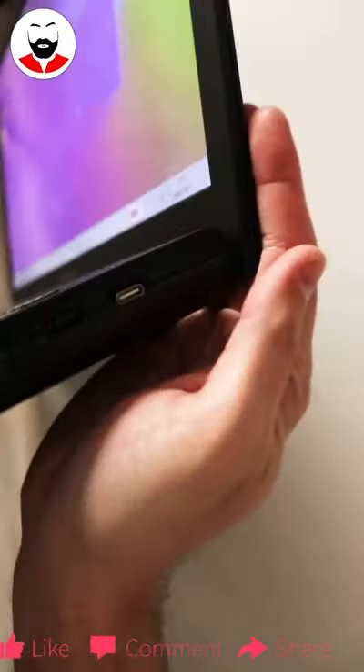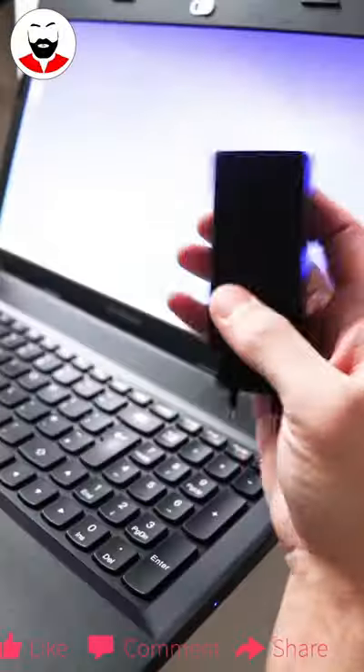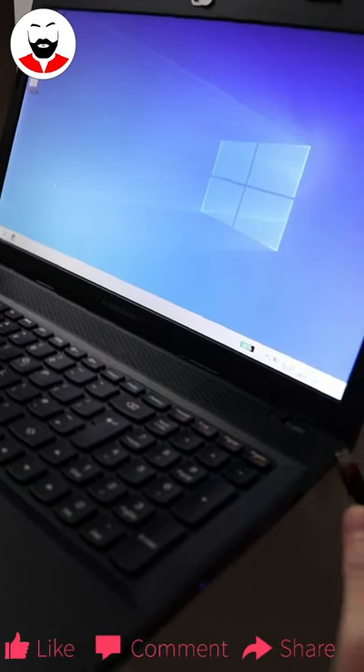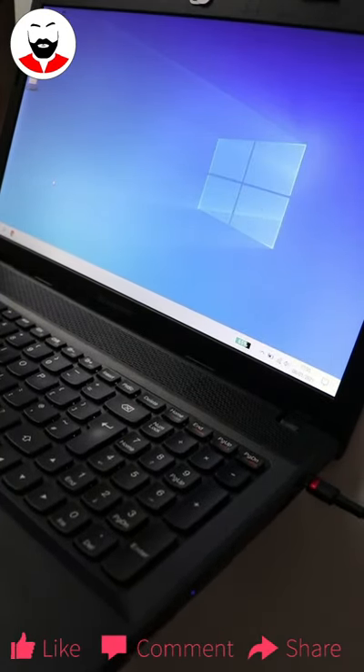And this is the final product — looks almost factory. I have a 65W Type-C charger, one side of the cable. Another moment of truth... and it's charging.